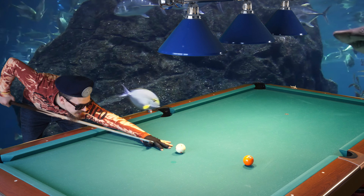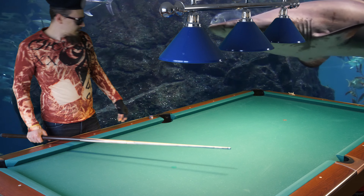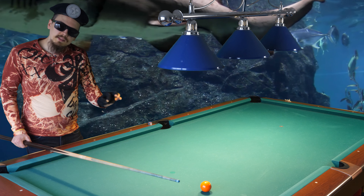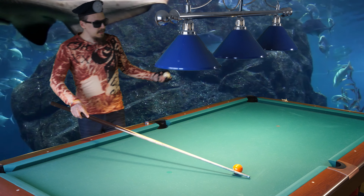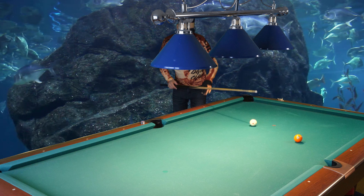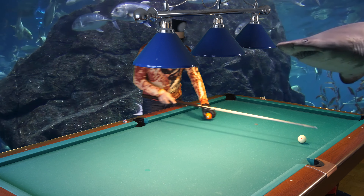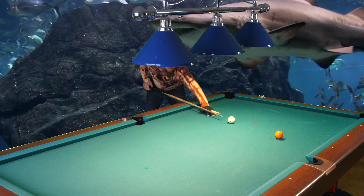You want to avoid top spin and draw on the bank shot. You want to only use a little bit of outside spin — never inside spin — because I will show you what happens if I use inside spin. And I missed it. You see what happened? I missed so much because of inside spin. And now I only used half a tip of inside spin and I missed it by that much. This is crazy.